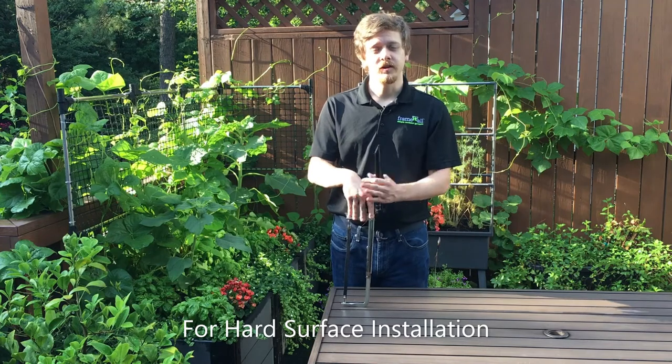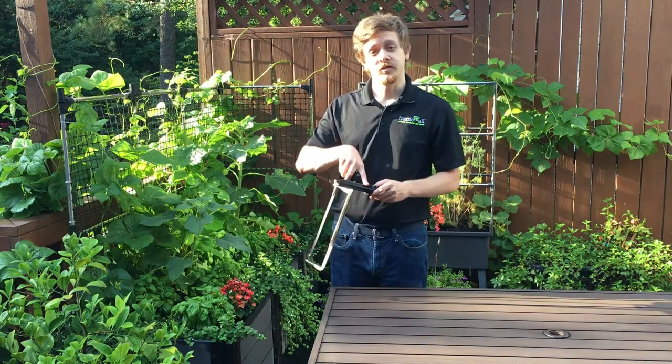For hard surface installation, you can use a hacksaw to cut off the part of the stake that inserts into the ground.